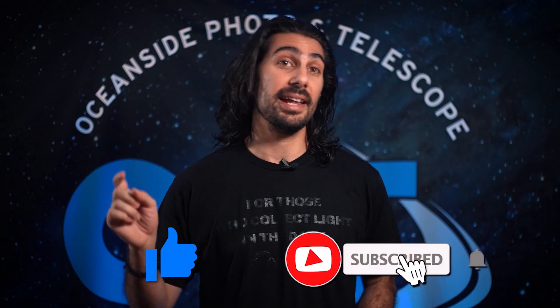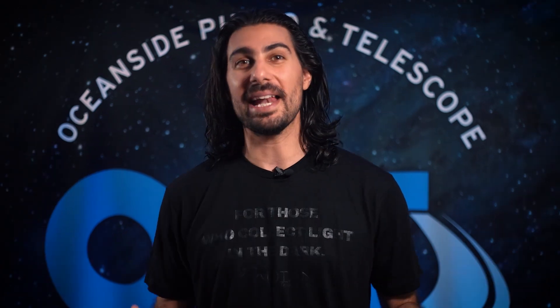If you guys liked this video, don't forget to hit the thumbs up, subscribe, and hit the bell for notifications. My name is Mac Murdock, here with OPT, and we'll see you in the next video. Clear skies.